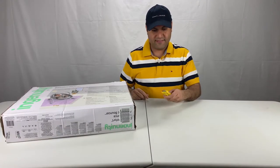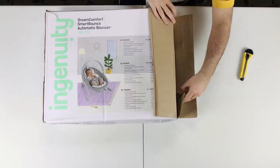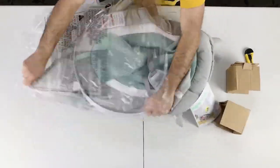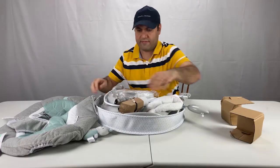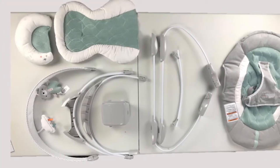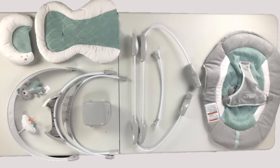Let's start with a quick unboxing of the Ingenuity Dream Comfort Smart Bounce Automatic Bouncer. These are the parts in the box — make sure you have all of them. You also need a Phillips screwdriver.